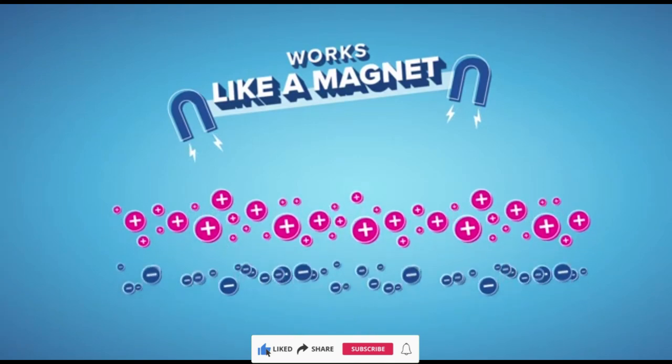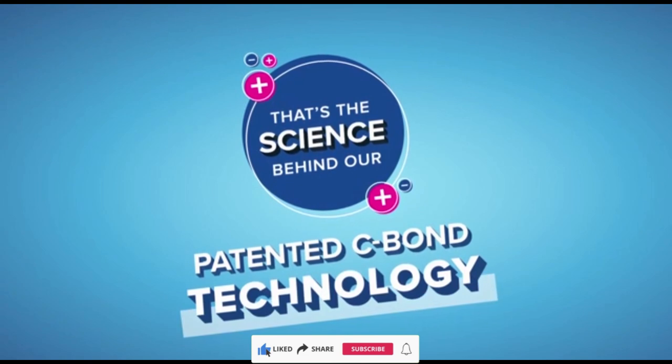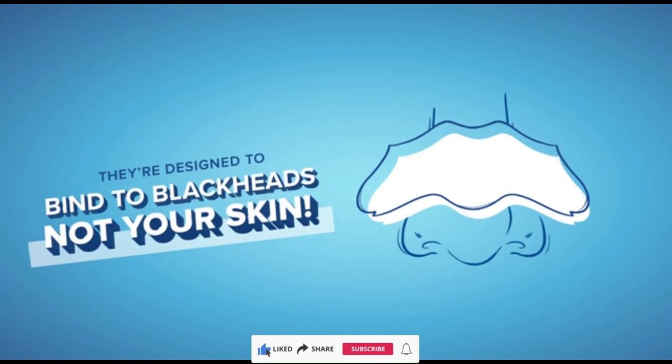When you use Bioré pore strips, with continual use you can help reduce the appearance of blackheads and see a visible reduction in the size of your pores. Control oily skin and invigorate your skincare routine with Bioré pore strips.